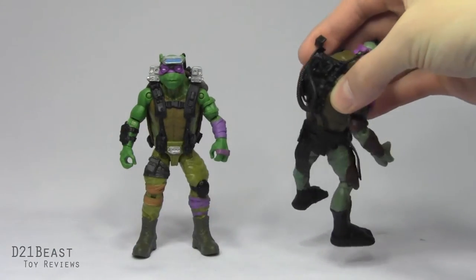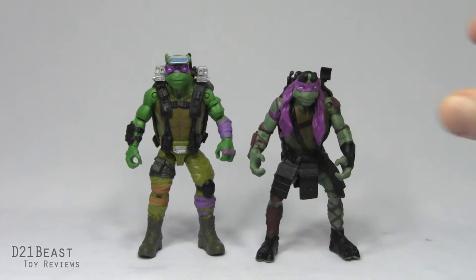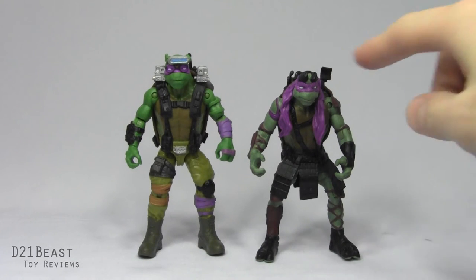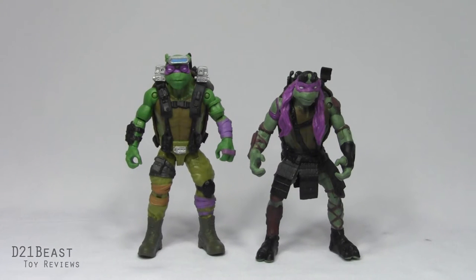The old Donnie has a lot of detail in the back of his shell that never came through, and he doesn't have any weapon storage — which is also actually an issue with the Out of the Shadows Donatello, who is the only turtle in this line without weapon storage. The original Donatello also lacked the movie-accurate glasses sculpted onto his face, but that's been remedied with the new figure. And the old figure needed to stand bow-legged just to stay upright, which is much better with the new one.